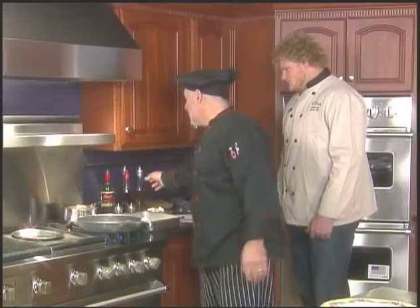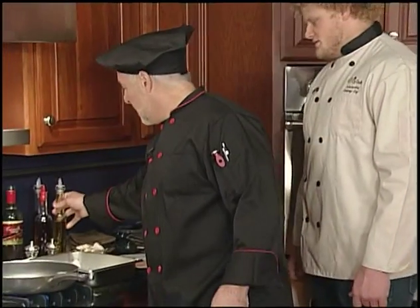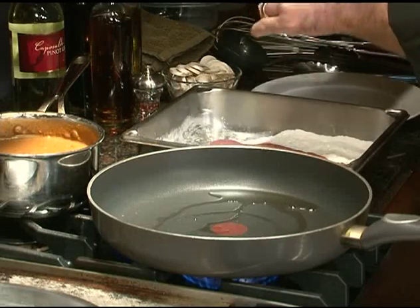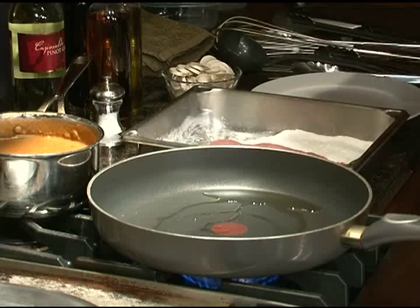We're going to use a little olive oil. Make sure our pan is nice and hot. And we're going to season the veal with a little flour, a little sea salt, a little fresh cracked black pepper.